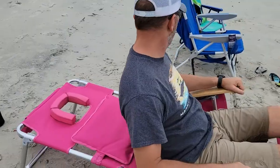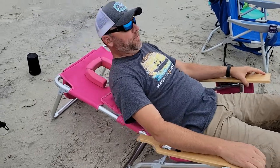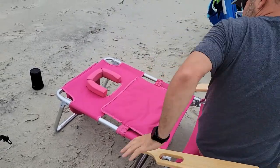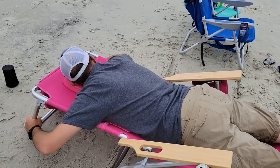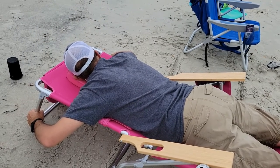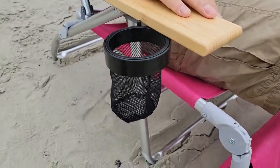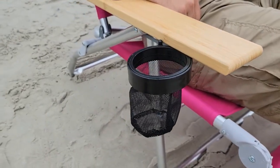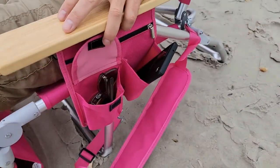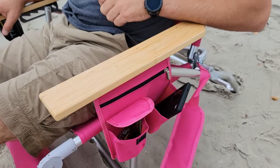And if you flipped around — thank you so much for this excellent demonstration. We also have this cool cup holder, so you can push that in. On this side you've got a couple of pockets, and it also comes with this strap so it's easy to carry.